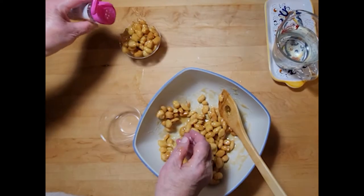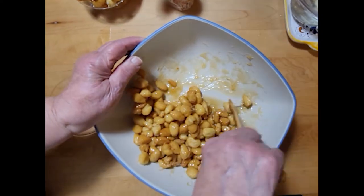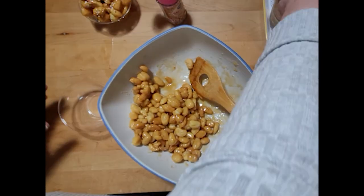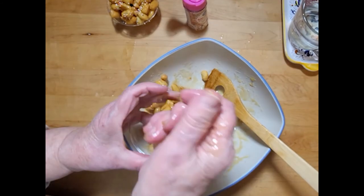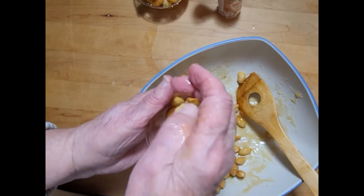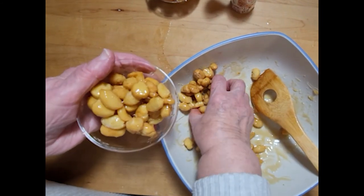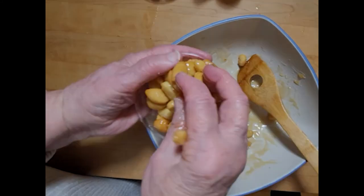Whatever you choose to call these pretty little pieces of fried dough — be it ciccirchiata, struffoli, or pignolata — you can guarantee they will not last long, as they are the perfect complement to tea or coffee. And of course, as with all Italian cuisine, they taste even better when shared with family and friends. Remember: Cucinare con Amore — bake with love.